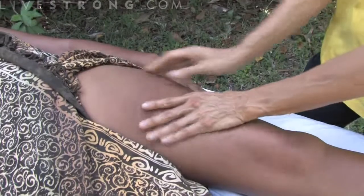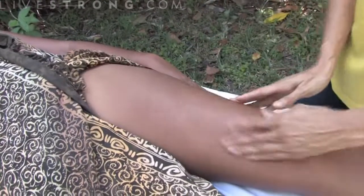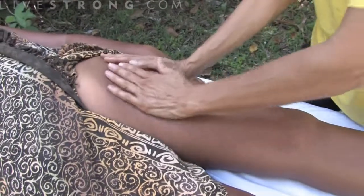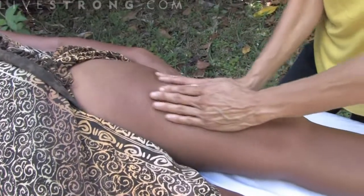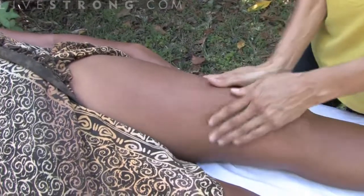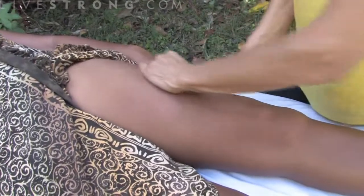I'm starting out with a glide just to say hello — a circular motion — just to feel the muscles and see if there really are any tight knots in there, because you can feel that obviously.